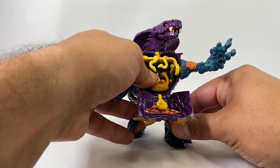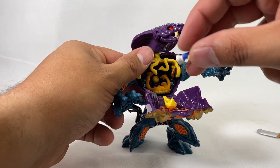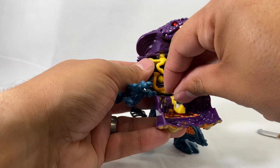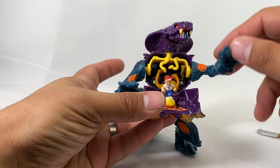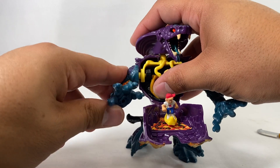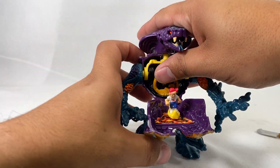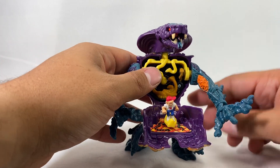Of course with every set you need a good guy and a bad guy — you've got a good guy here in Max. His head and arms all kind of move together, but you can move his arms independently if you wanted to. So yeah, anyway back to Pharaoh Fang here.